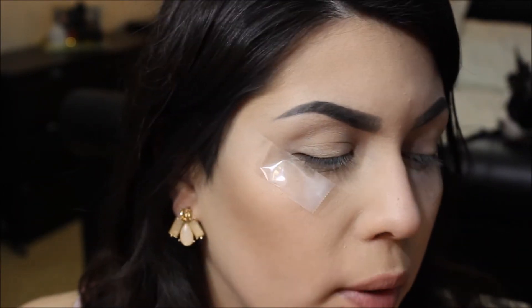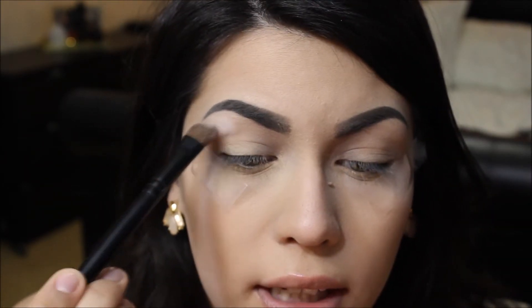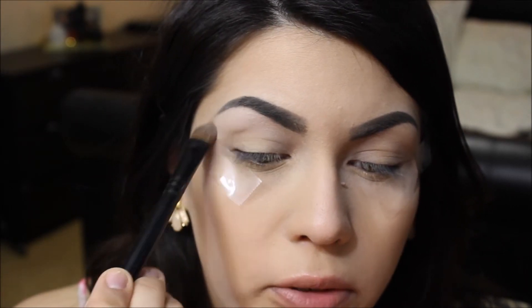Now that I have my tape applied, I'm going in with the color Strange and applying that on my brow bone down towards the crease. This is acting as a highlight color and also slightly a transitional color, so that my crease colors fade up nicely. After that I'm taking a fluffy blending brush and going in with the color Nooner, applying it into the crease in windshield wiper motions.